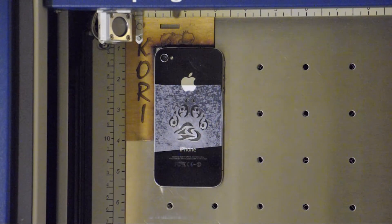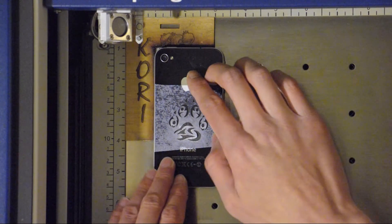Moment of truth — what do we got here? Oh, that looks like a good, good marking.